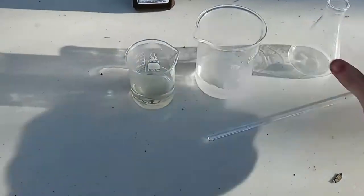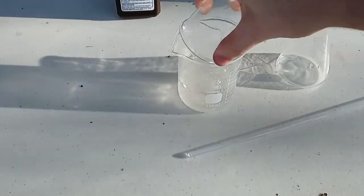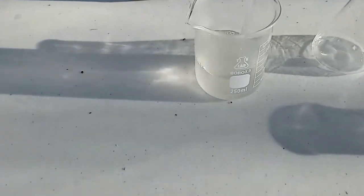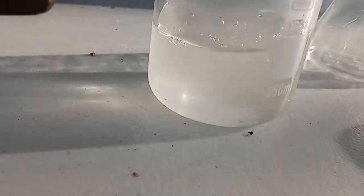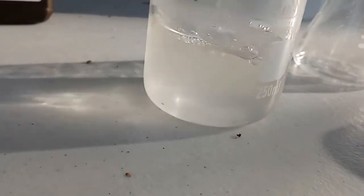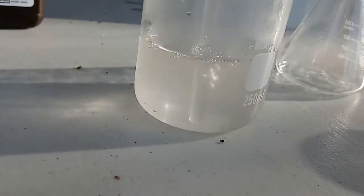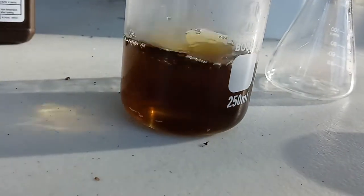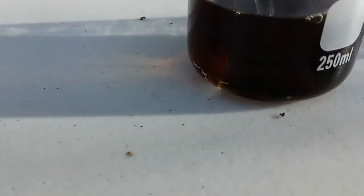I put both solutions in the microwave for about 30 seconds. I add extra hydrogen peroxide to allow it to react quicker. When mixed, it will change colors. It reacted in about 20 seconds.